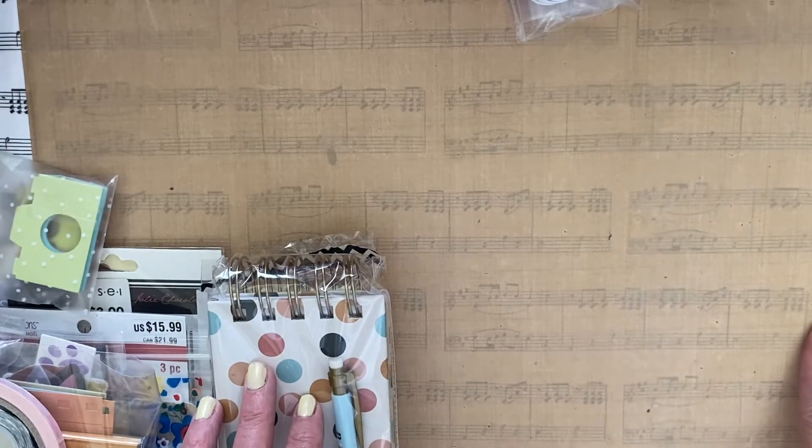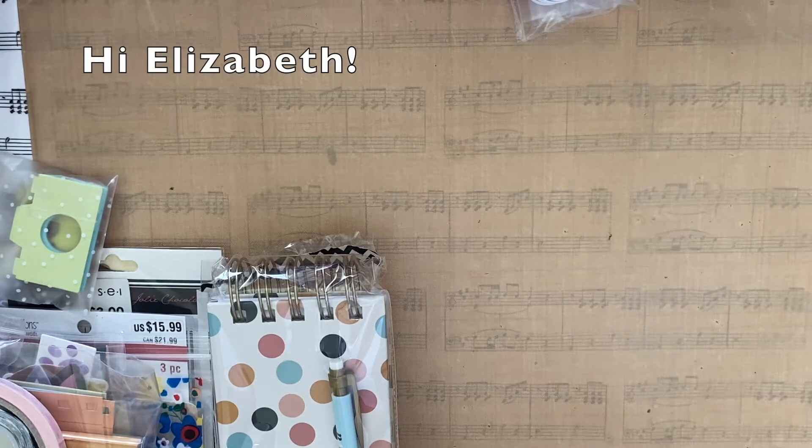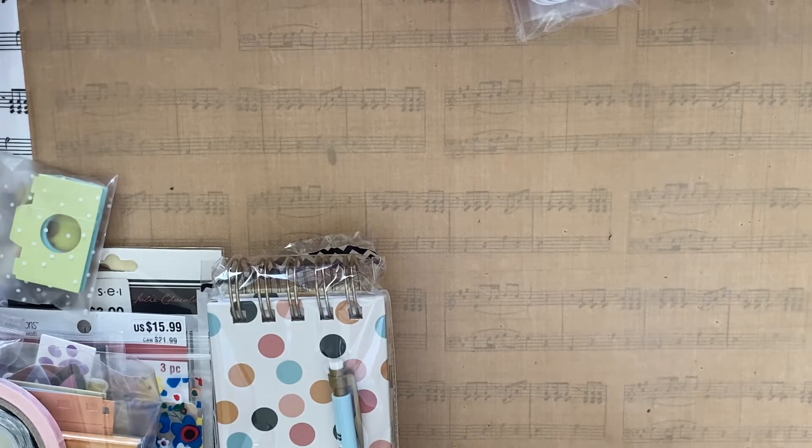Hi everyone, it's Carrie over at DoubleClick. Today I am sharing a swap that I am doing with Elizabeth over at The Crafty Cricut. I will link her channel down below.